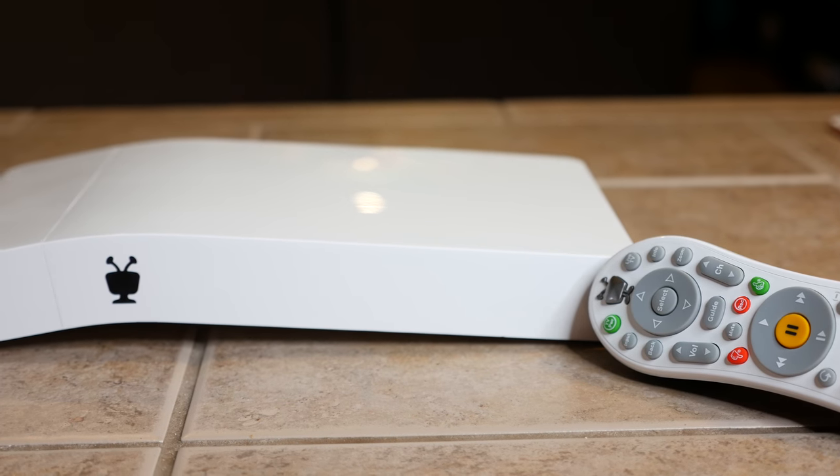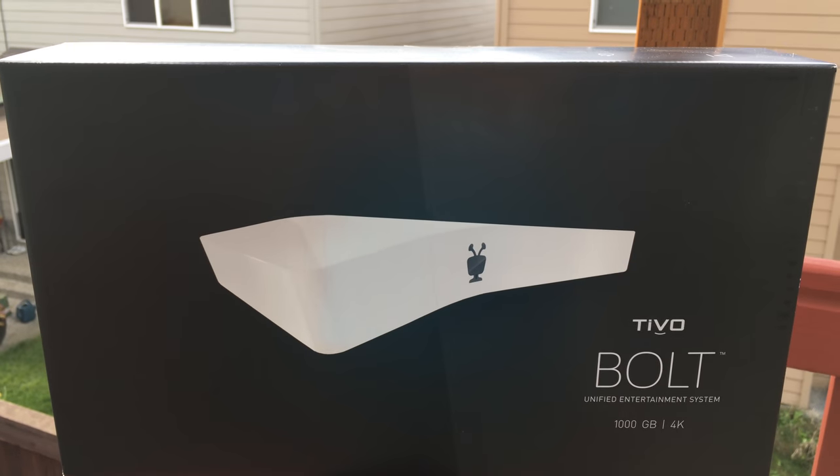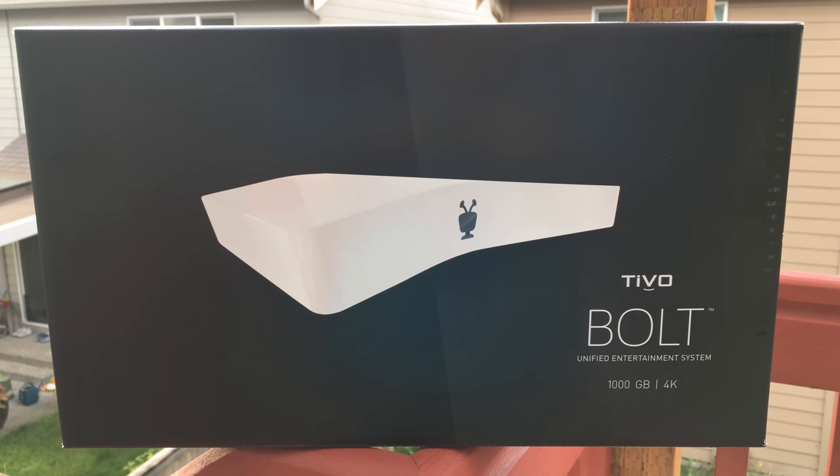The new TiVo Bolt allows you to eliminate commercials, watch TV shows faster, and brings 4K to the TiVo platform for the first time. We're opening it up right now.